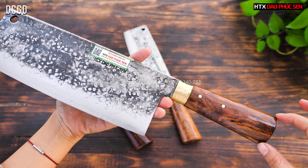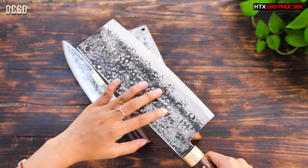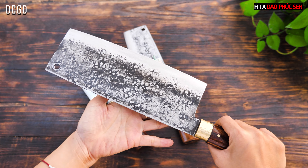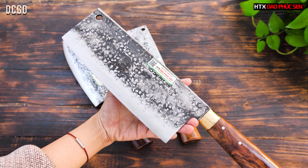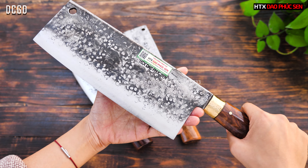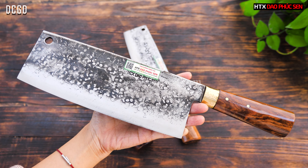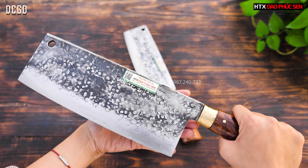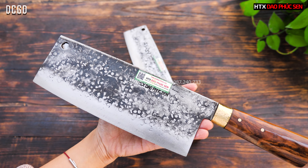Cán cây này là cán gỗ cẩm chỉ, khâu và chốt là đồng vàng, bản trồng dính hai mặt. Bản trồng dính hai mặt này trông rất đẹp. Thứ nhất là nó đẹp, thứ hai là khi mình dùng chặt thái thì thực phẩm sẽ không bị dính vào dao — đây là một ưu điểm nổi bật của bản trồng dính này.